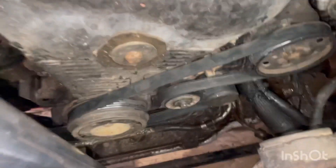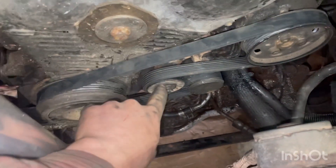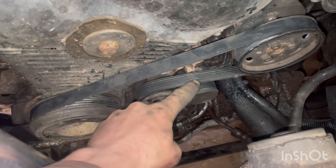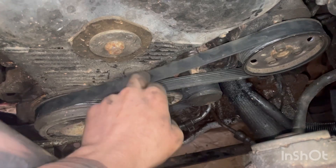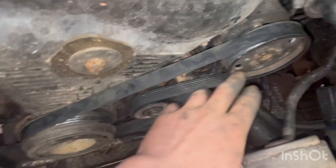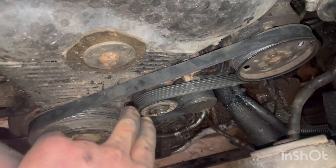Quick little video on the TDI Ranger here. I was having issues with this belt — it's a setup with a bar that bolts onto the alternator bolts and you can adjust it up and down to tighten and loosen it. It's always slipping on this power steering pump and it squeaks and chirps, which is really annoying.